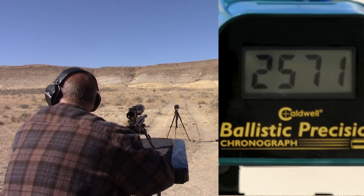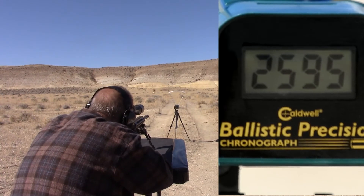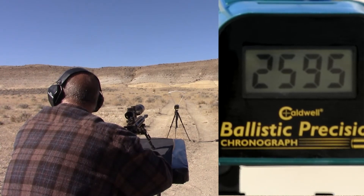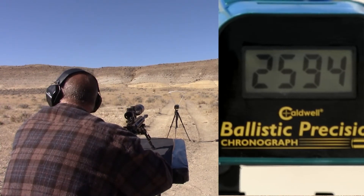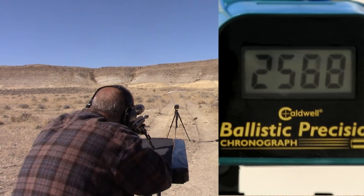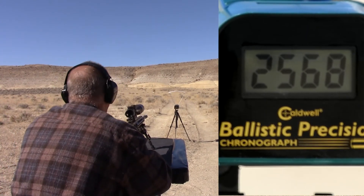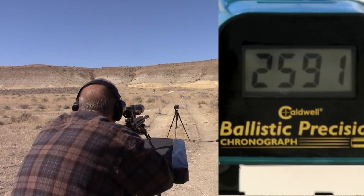2571. Got it. 2595. Got it. 2595. 2595 in the HDR. Got it. 2568. That should have been four, right? Yeah, four. 2590.